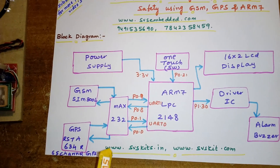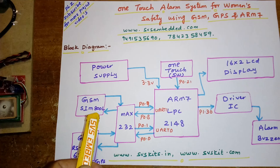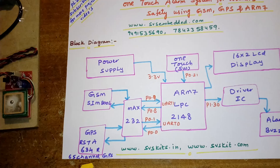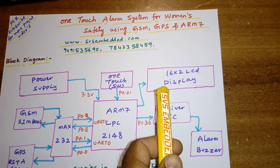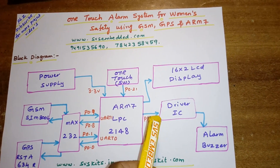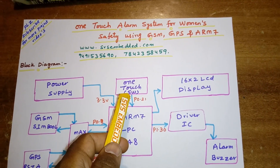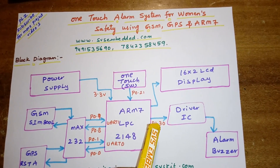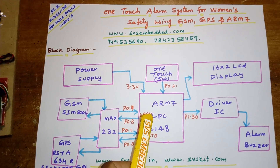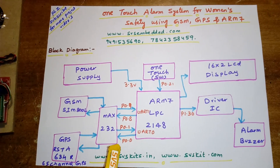Here we are using one GSM SIM800L — it's a quad-band modem. I am also using one GPS RASTA 634R 65-channel GPS module, one 16x2 LCD display, one driver IC, and one alarm for indication. This is a one-touch switch button connected with P0.21, and the alarm is connected with P1.30. MAX232 UART1 is connected with P0.9 and P0.8, and UART0 is connected with P0.0 and P0.1.